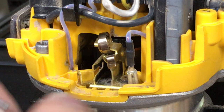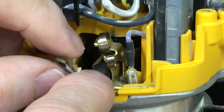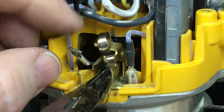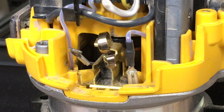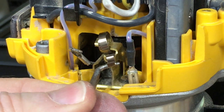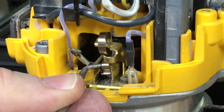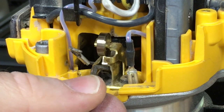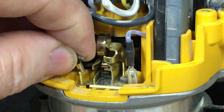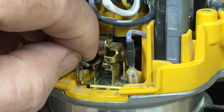To reinstall the brush, I'm simply going to slide it all the way in. Then I'm going to take my hook, hook this little brass spring, release it off of this clip, and slip it back inside. Then I'm going to go ahead and plug this back in, and that completes it.